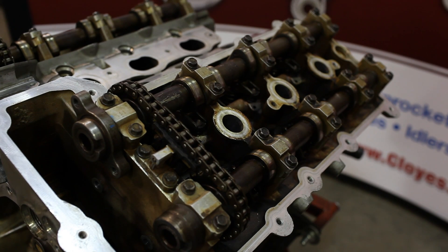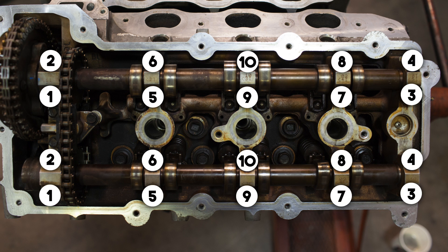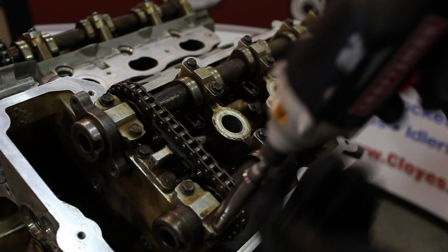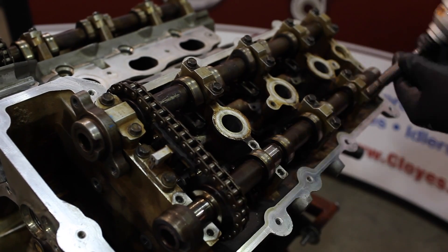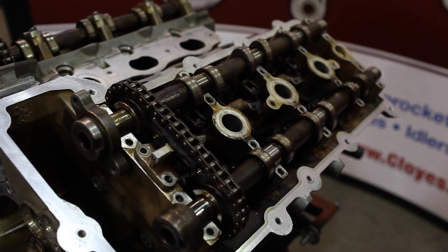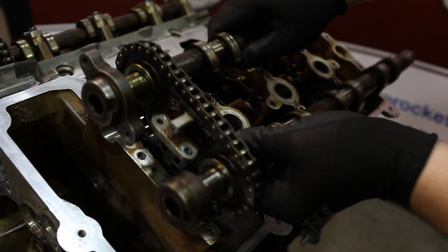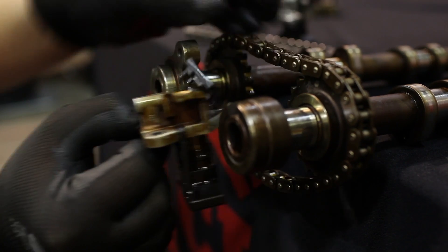We are now going to disassemble the secondary drive system. This does require camshaft removal. Remove camshaft bearing caps keeping track of the locations using the proper removal sequence — here is that sequence. Process one head at a time; we're going to arbitrarily start with the left hand. Now remove the camshafts, secondary chain, and secondary tensioner as a single unit, then separate the timing components from the camshafts.